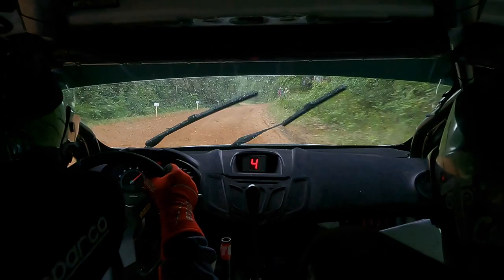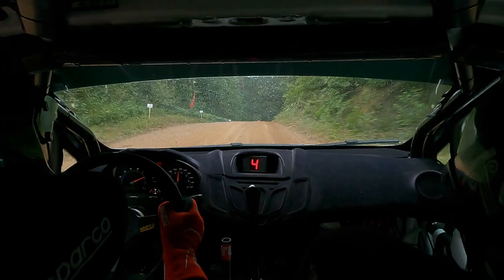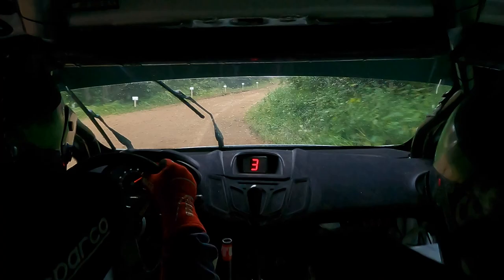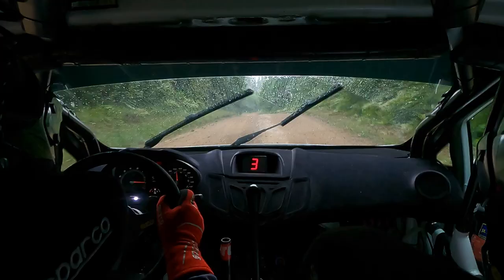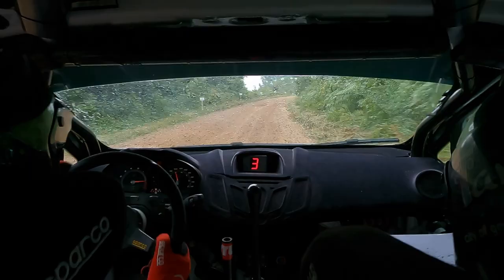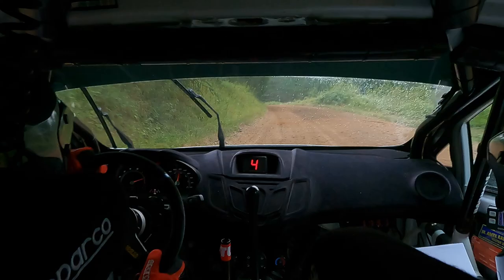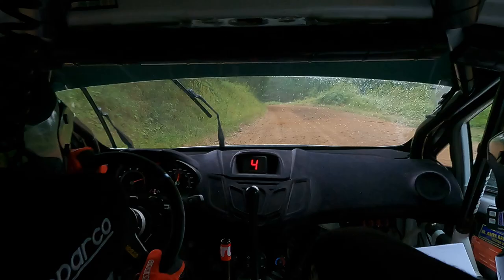Soft 20 flat left, 30 stop short right 5 plus over crest into left 4, short right 5 plus over crest into left 4. 40 straight left 4 plus, 20 right 4 plus, 30 crest, 20 crest, 50 5 right minus open, 30 5 right minus opens. 30 flat left, 20 right 5 over big crest, don't. 50 short 6 left tightens over crest, 150 chicane left entry, the end was slow.